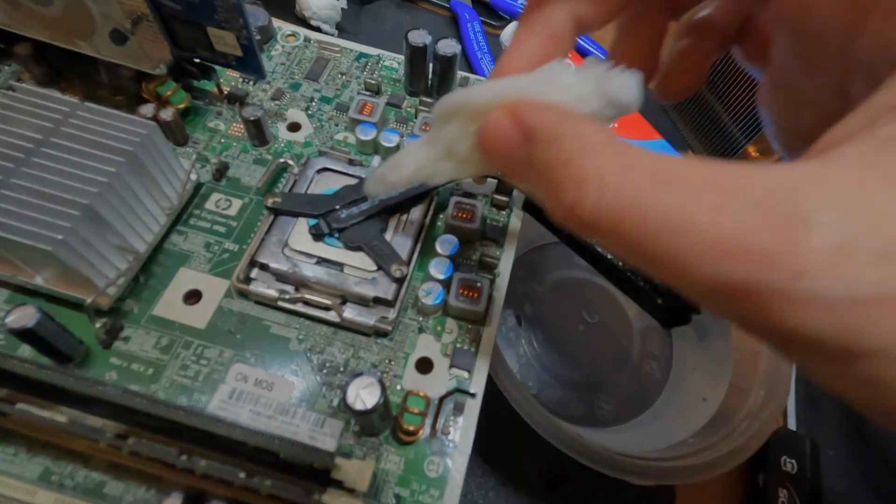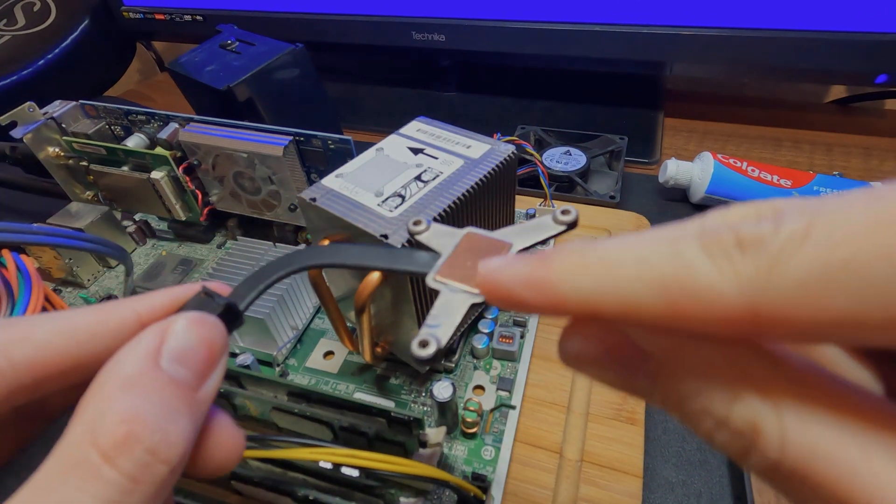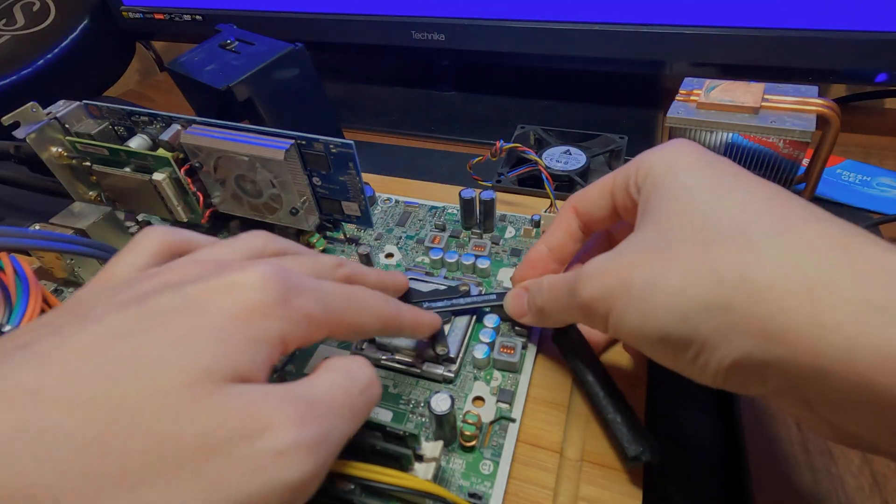In this video, I call a computer and I overheat a computer. This is a laptop heatsink, and today we're going to be shoving it on this PC.